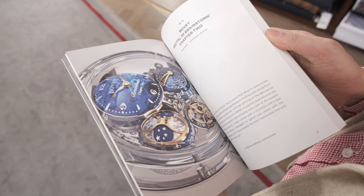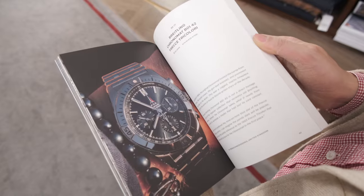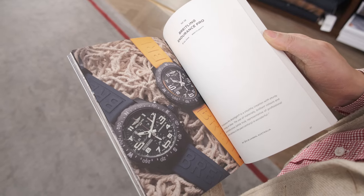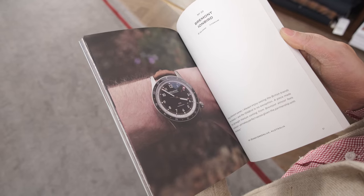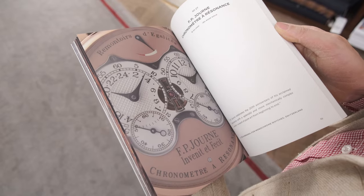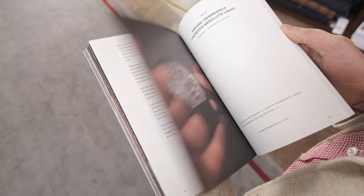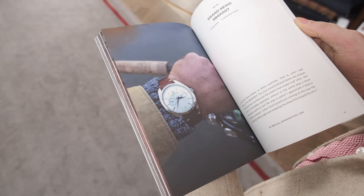That's kind of what's charming about this. This is a book that is by the community, for the community, and it shows — the approach to watch photography varies hugely. You have wrist shots, static shots, some really creative background and foreground treatments, and stuff done on a huge variety of equipment. It's really, really fun to see, and in fact, it's kind of inspiring.